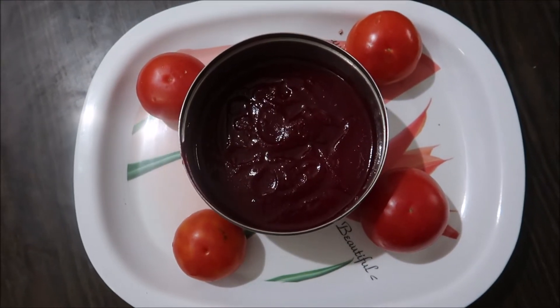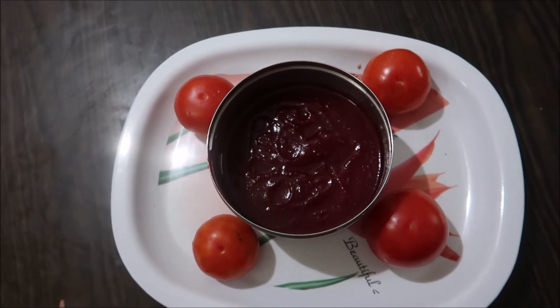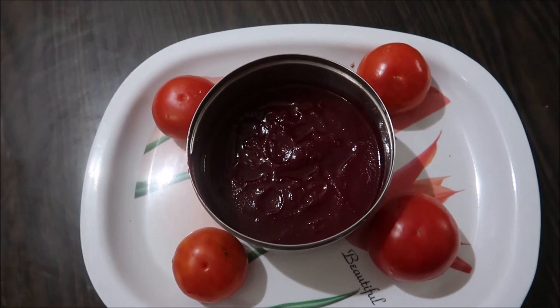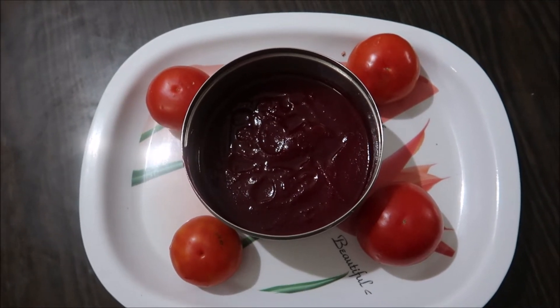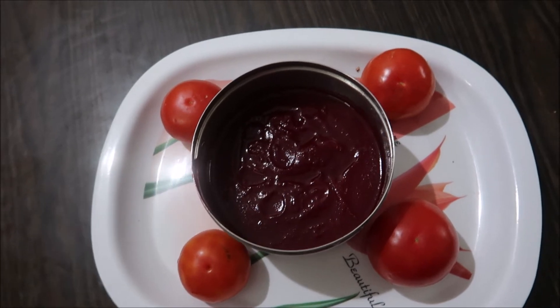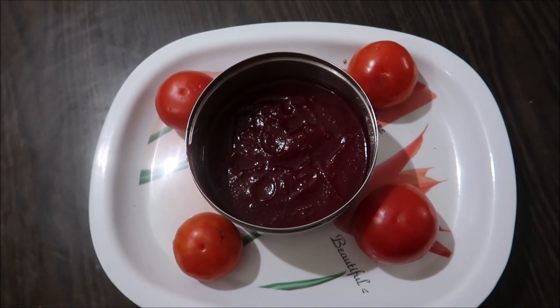We've been ready for the egg, so you can get a little meat and noodles as well. If you like to eat it, you can follow the channel, subscribe and like. Thank you for watching.